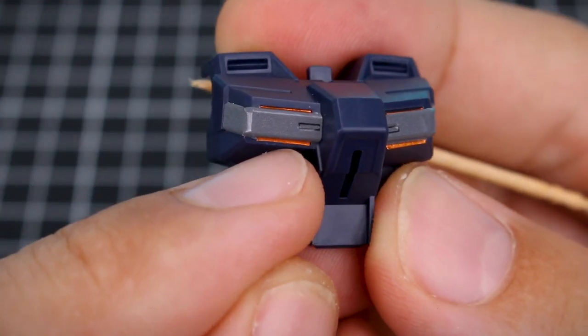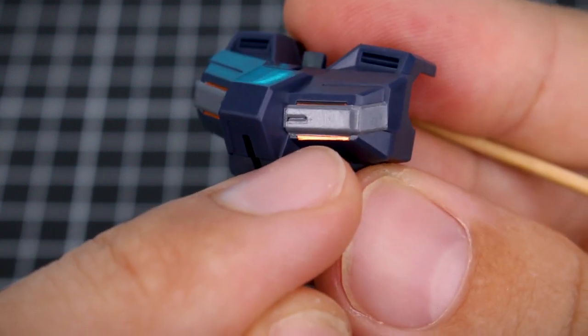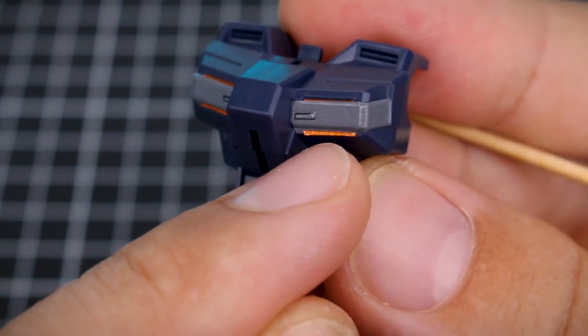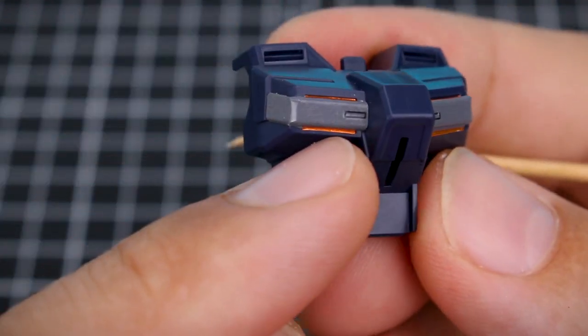The second sticker went on a little bit better — the alignment is slightly nicer. On the first one it's a little too low, with that orange sticking out too much on the bottom, whereas the second one is more correct.